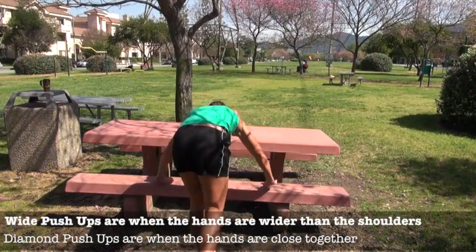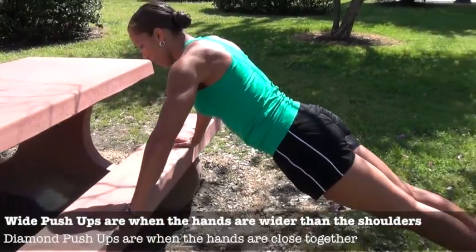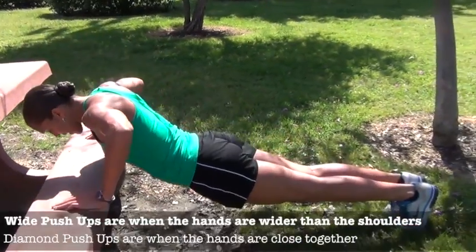This is in-and-out pushups. You're going to start off with a wide base, out on your toes, body in good alignment — nice and straight, core tight. Get that chest down.